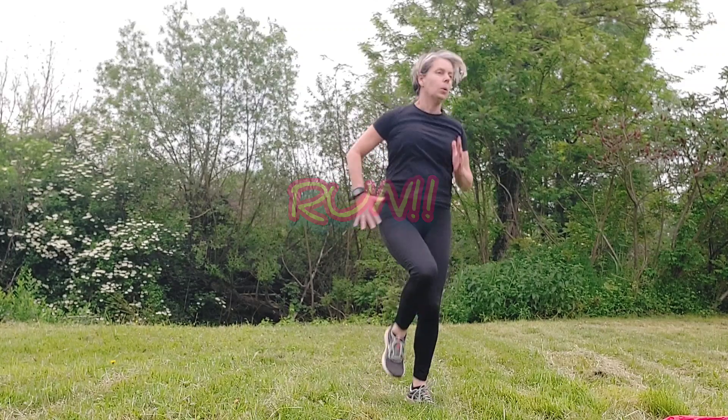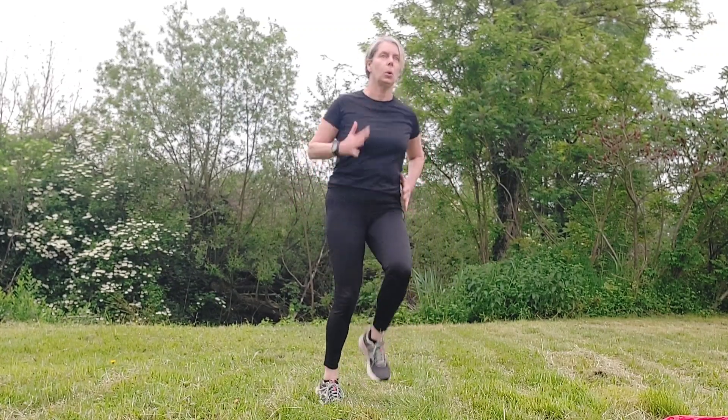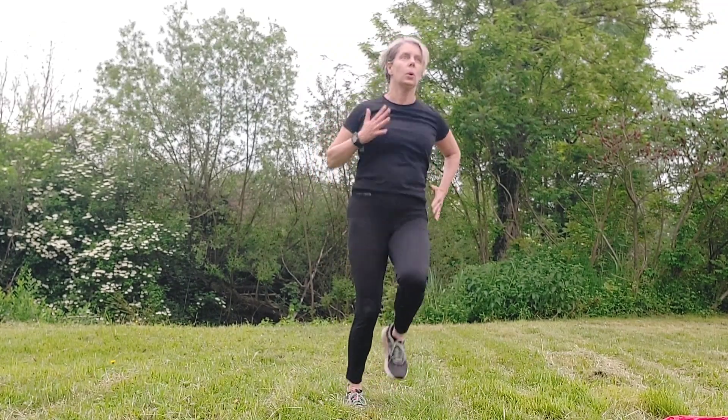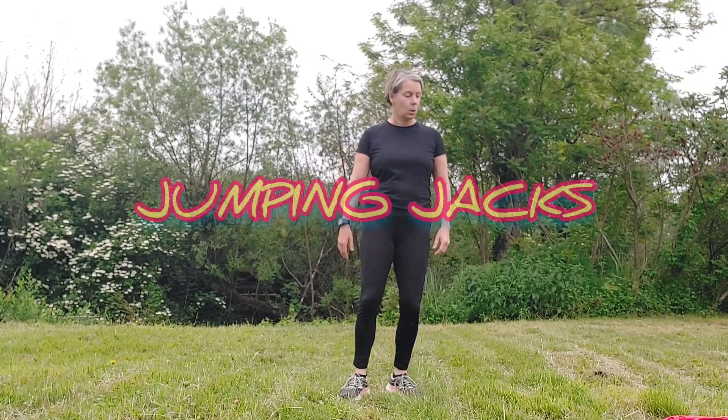Here we go for round two — that means you are halfway there! Come on, keep going, it's only four minutes to get through now. You're running, running, running — knees up, knees up, knees up! Have a little breather, then we're going straight into jumping jacks.